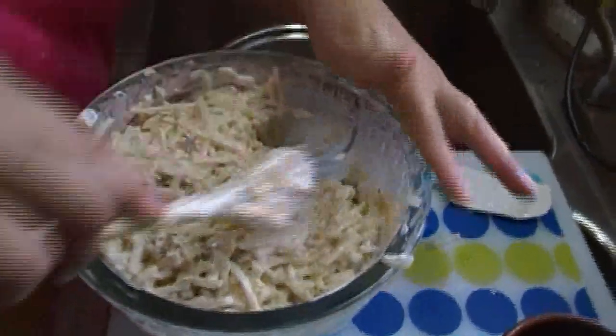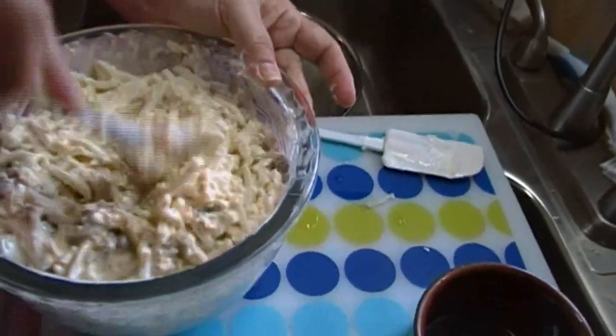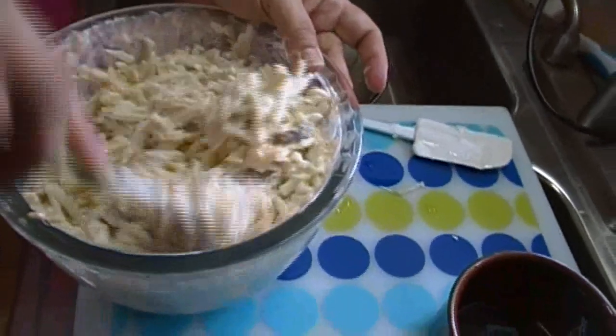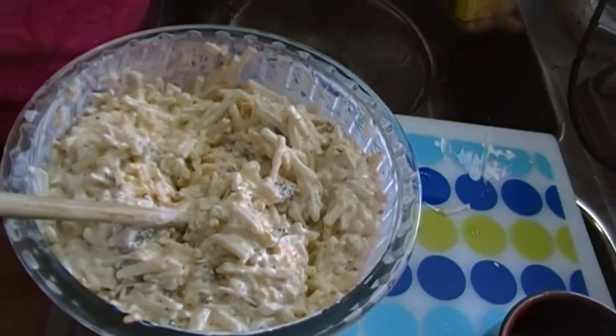This is going to be better than Cracker Barrel — or at least different. I would hope it's better. Cracker Barrel makes a pretty good hash brown casserole, but I don't think theirs has broccoli in it. Of course, the only reason mine has so much broccoli is because I made the soup myself.